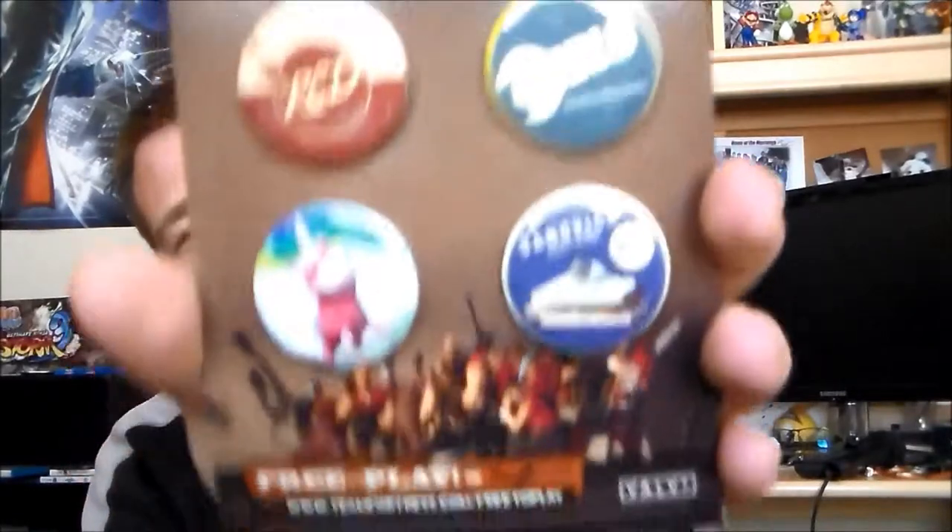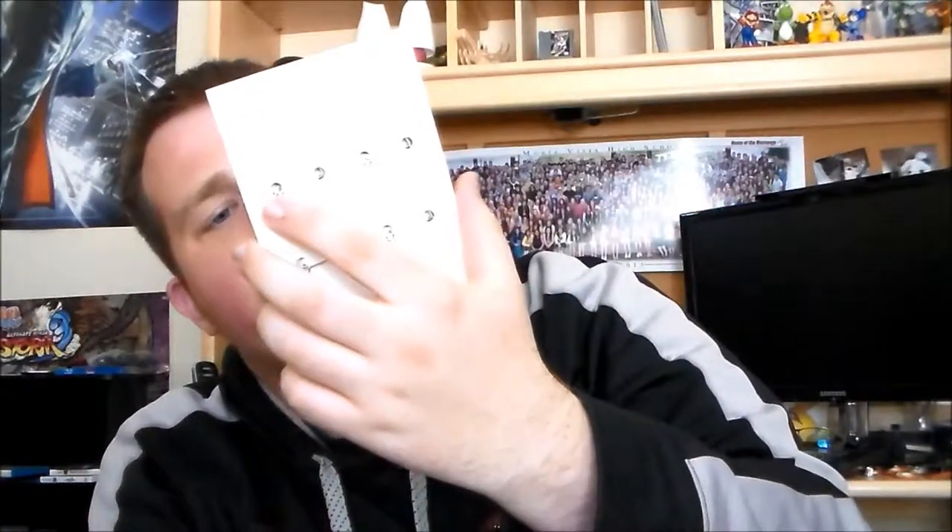We got Team Fortress 2 pins. Those are cool little pins — we got red, blue, a unicorn, and we got Sandvich. Edible device.